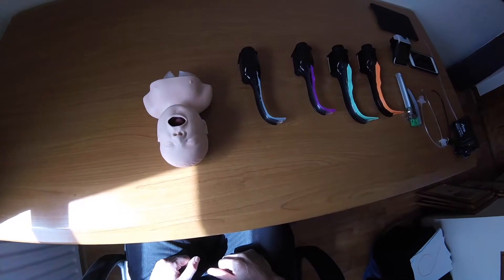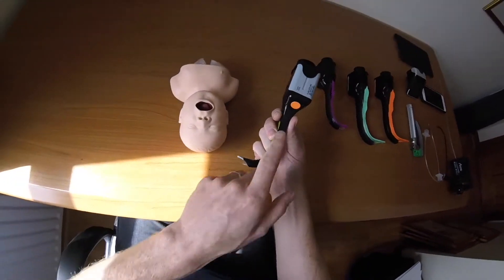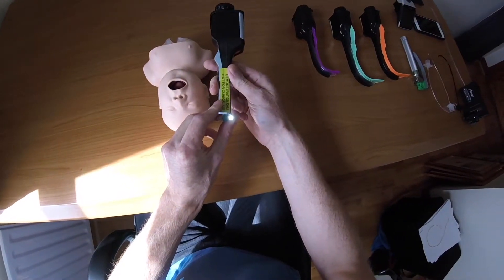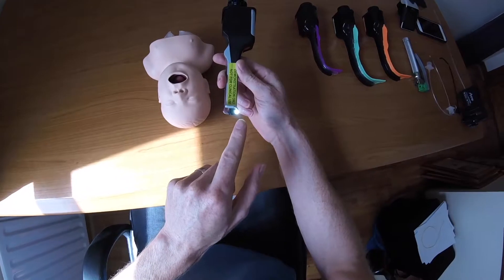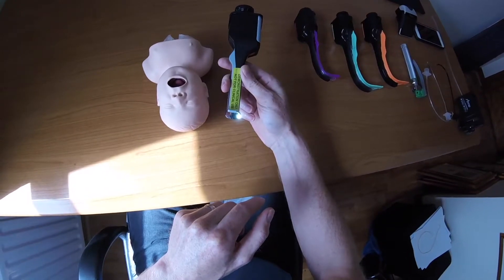We've got the neonatal mannequin, so this is the one I'm going to work on. The first thing you need to do is switch the Airtrack on by pressing this button. The light on the bottom turns on and flashes initially, indicating the Airtrack is warming up. You shouldn't use it until the light stops flashing.